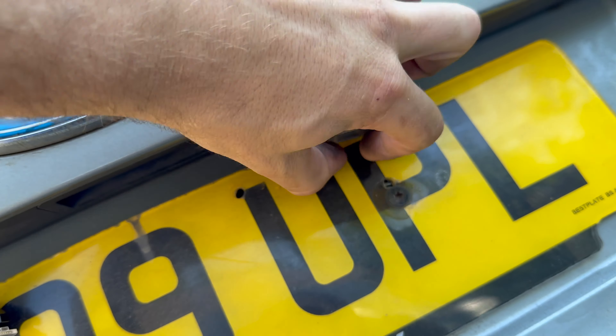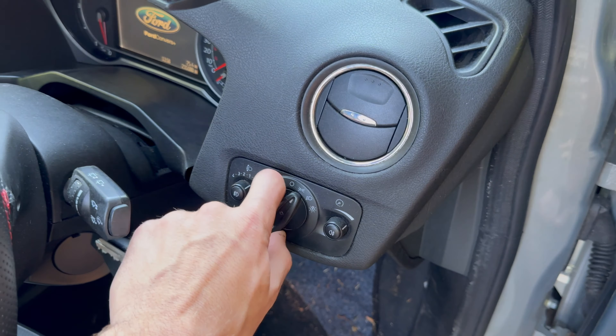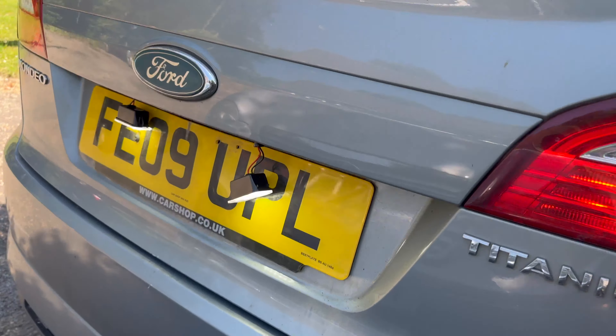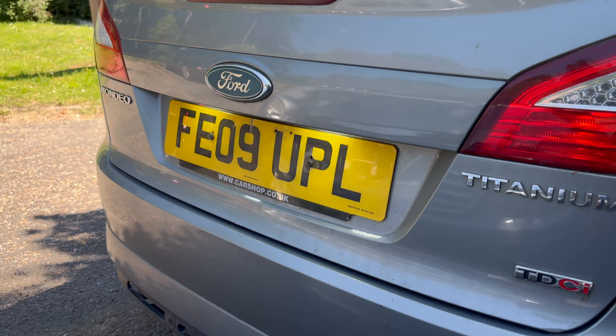They're both in, so let me go and turn the lights on and make sure they're working before I fully clip them back in. Yay, they work! Right, let's get them in then.